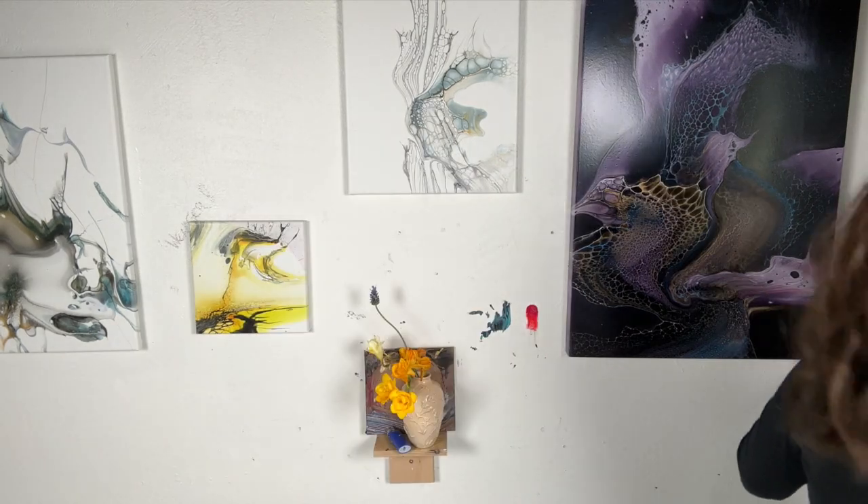They call it super pearl gold. And then I will try new cell activators. I got my hands on some Tri Art high viscosity — it's titanium white.